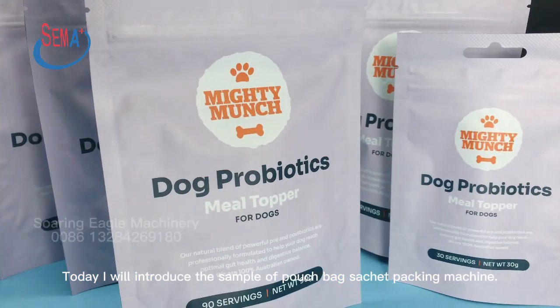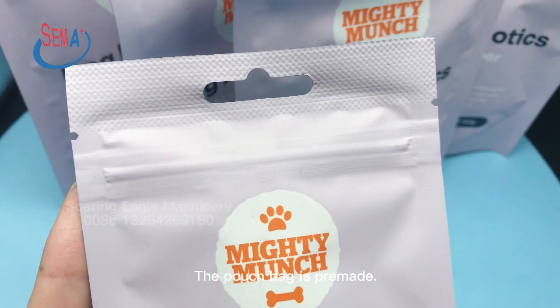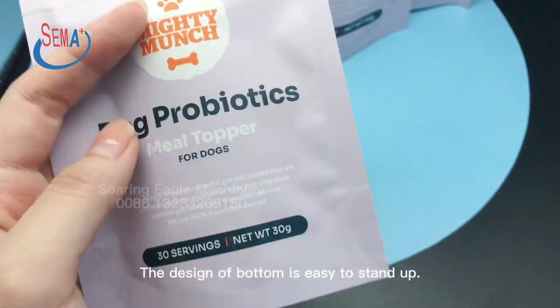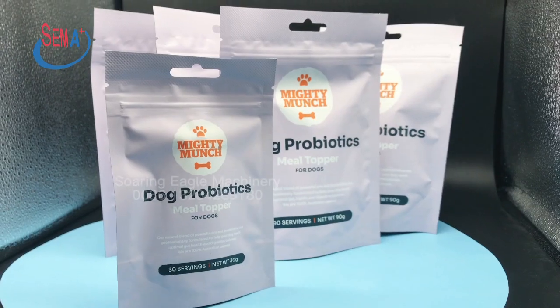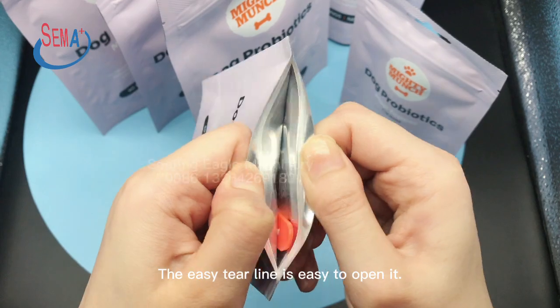Today I will introduce the sample of pouch bag socket packing machine. The pouch bag is pre-made. The zipper bag prevents oxygen from destroying the contents. The design of the bottom makes it easy to stand up. The easy tear line makes it easy to open.